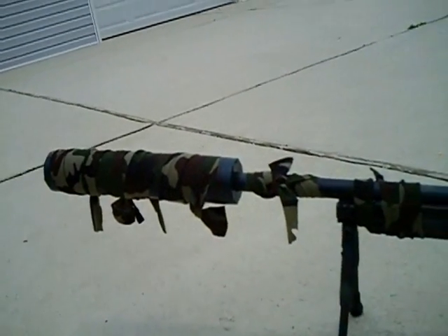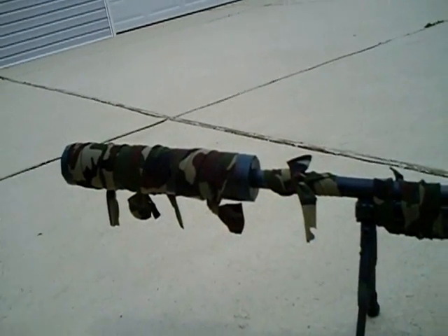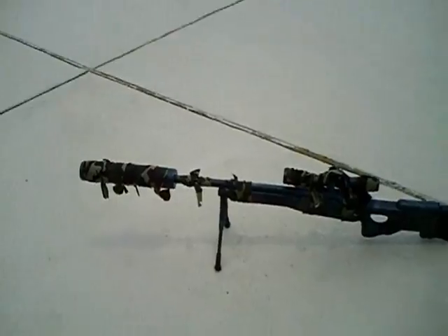I think it looks half decent, so I want to hear y'all's input on that. I'm going to do a little shooting — not a comparison, just shooting — and just to show you how long this rifle actually is compared to me.